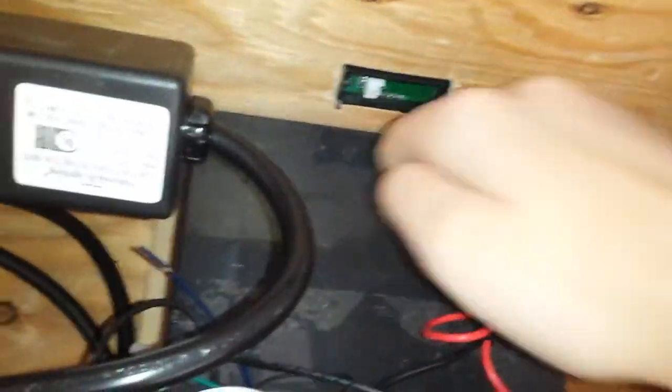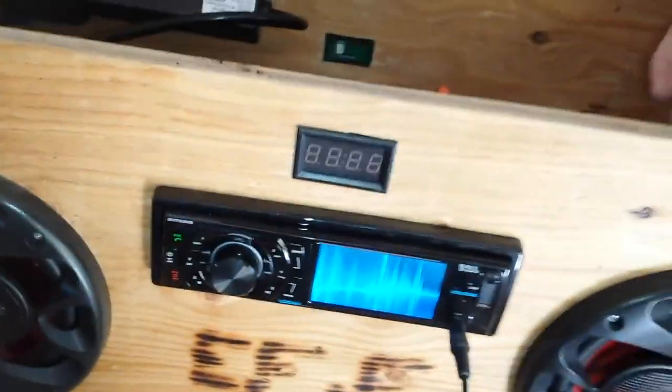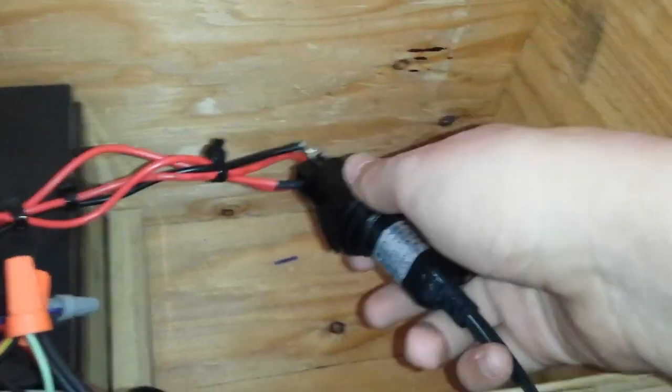I got my battery in there — this is a really beefy battery. My old unit I could run for three days straight on that battery; this will probably go for about two days because it uses a little more power. As far as I'm concerned, it's not using that much more power because I've only got a three amp fuse on here.